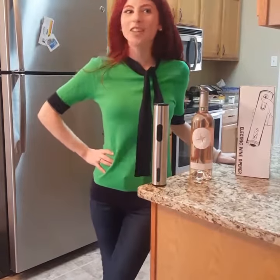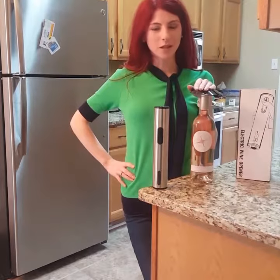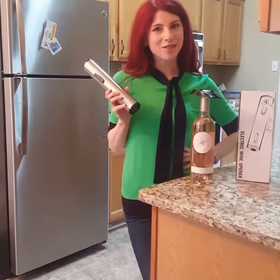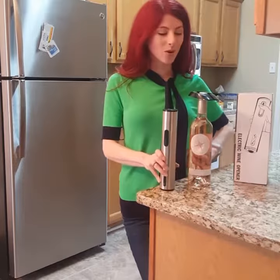After a long day I love to come home to a nice bottle of wine and pour myself a glass, but sometimes getting that cork out of there can be pretty tough. So I just received an awesome electric wine bottle opener and I want to show you how it works. It's so cool.